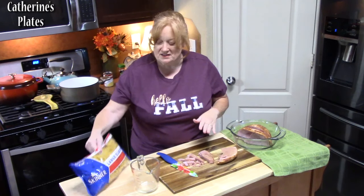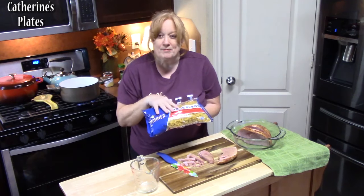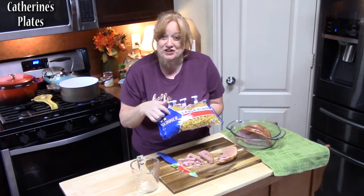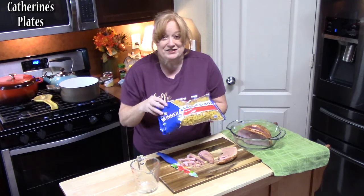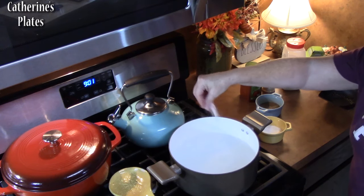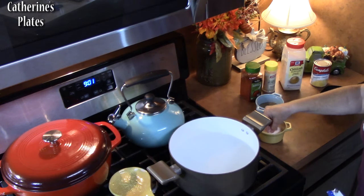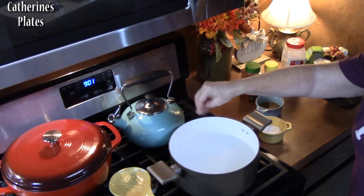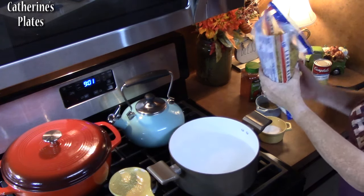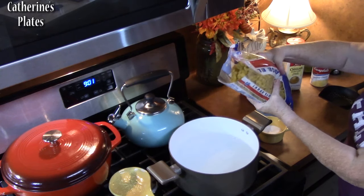We're going to start by boiling up our pasta. We're going to cook it al dente because it'll finish cooking in the oven. I have a pot of boiling water — I'm going to add some salt to flavor the pasta and keep it from sticking together. I'm going to add 12 ounces of elbow pasta.